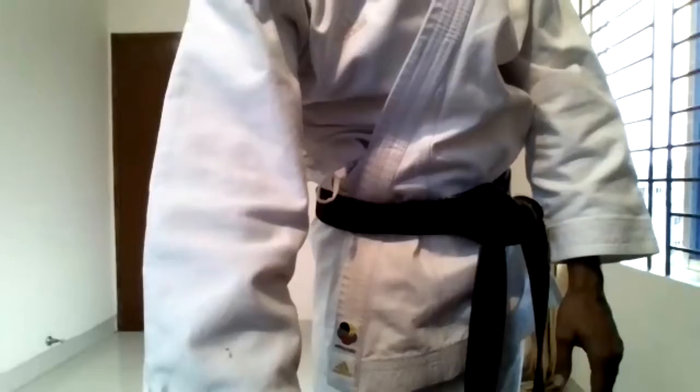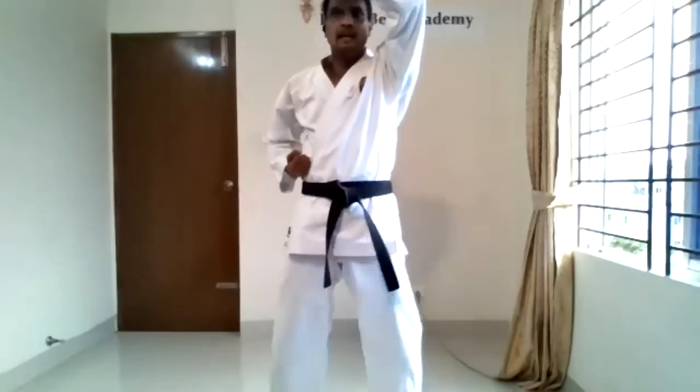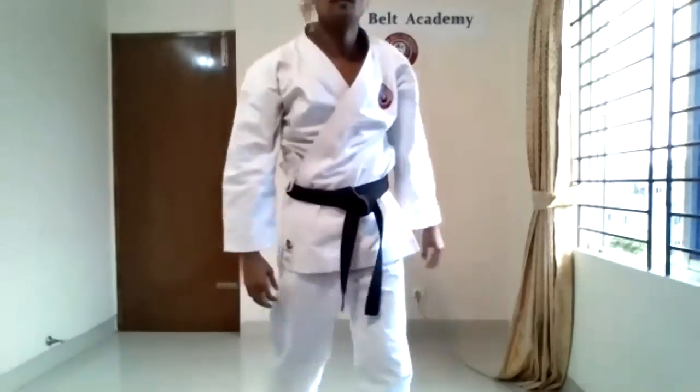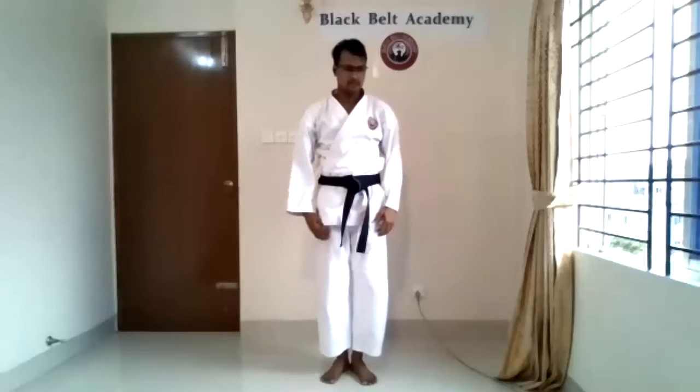Ready. Neil, son, shi, go. Okay, yame. Get quick. Three. Yoi. Okay, the four funny sounds.